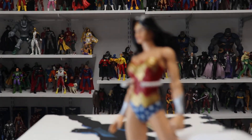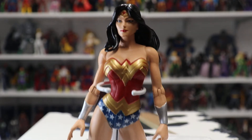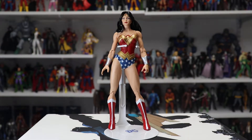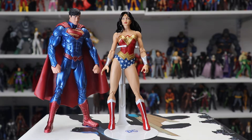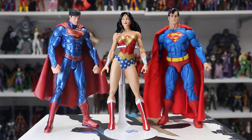Let me throw another figure in here so you can get an idea of her scale. Here she is with the DC Collectibles Trinity Superman and the more recent NECA Superman. As you can see, she scales really nicely with these figures.